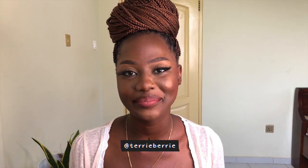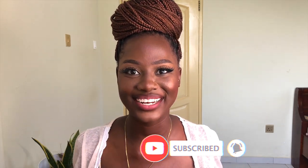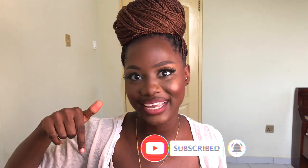Hey guys, welcome back to my channel. My name is Terri and I'm a YouTuber and a hairstylist based in Accra, Ghana. I create beauty, hair, and lifestyle videos. If that's something you're interested in, definitely consider hitting the subscribe button down below and also hit your notification bell so you get notified anytime I have a new video up. Let's get right into this video.